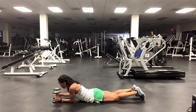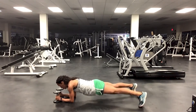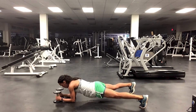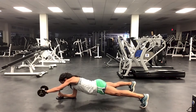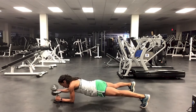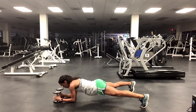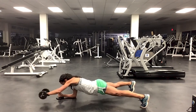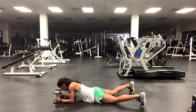With, without, or alternating — elbow plank with a reach. So I'm going to reach. Now I'm going to do it with a weight. One more. Last side. Bring it down.